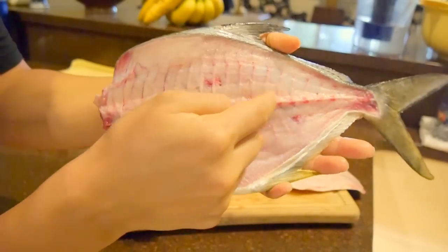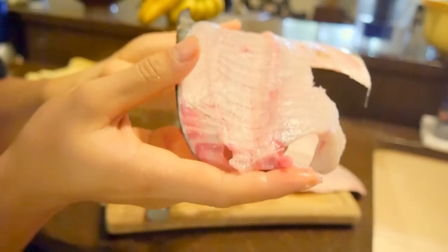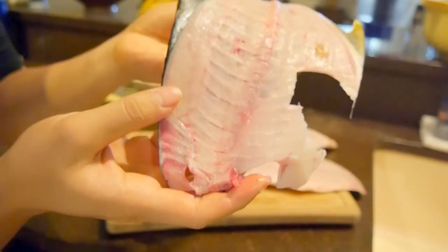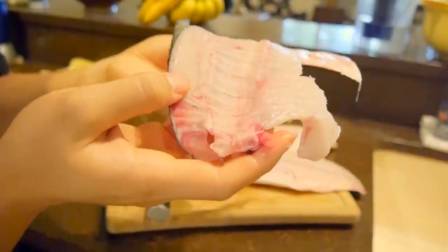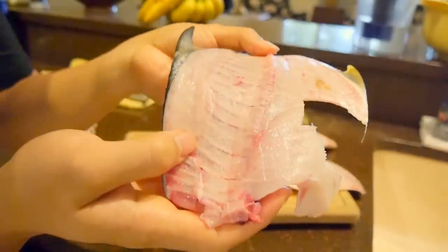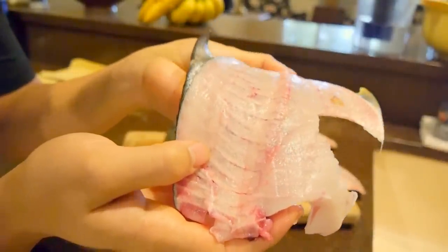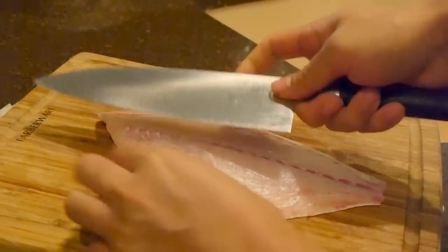If you notice that hump — that's the spine, and it actually rises up by about half a centimeter. So if you were to run your knife straight across the fillet, you're going to ride the top of the hump and not get much meat — it's going to be quite a waste. The way I did it really maximizes your fillets.